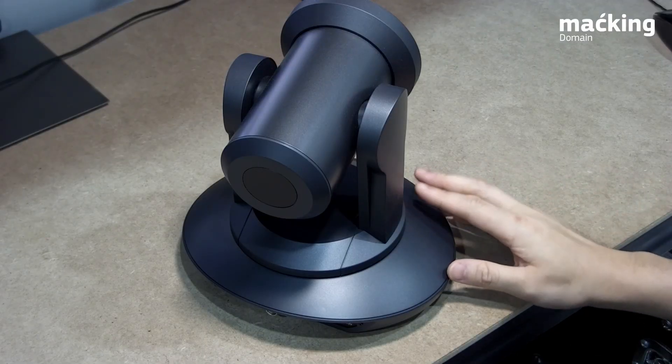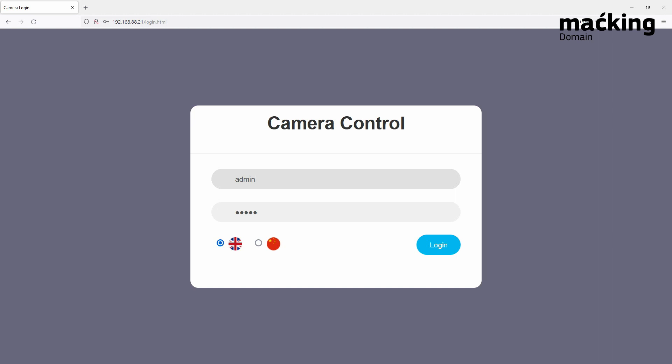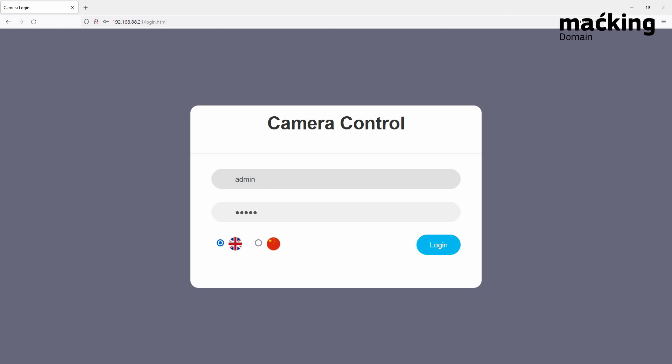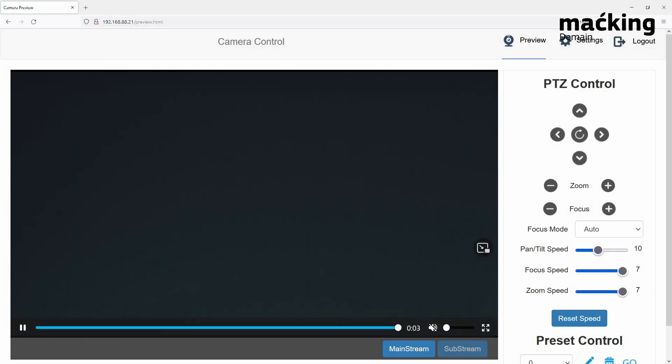We'll now connect to the camera's web UI for a quick look at how configuration works. All you have to do is enter the IP address of the camera into your web browser. An easy way to find it is using the NDI Studio Monitor software — from there you can find your camera in the dropdown menu and it will have an option to access the web UI. The login page defaults to admin for both username and password. From here you get a live preview and you can control PTZ movement, zoom, and focus directly.